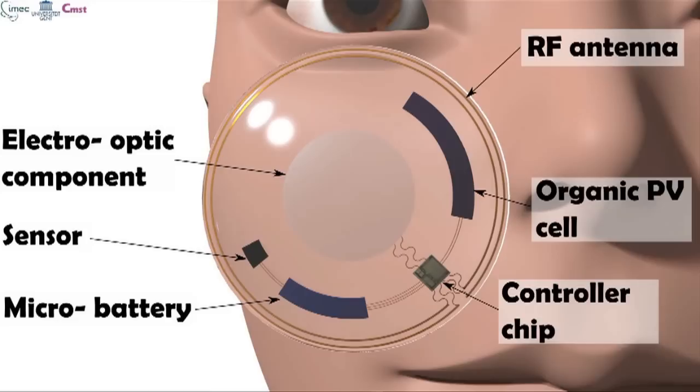Meet Mary, a 45-year-old woman who is a diabetic and who needs reading glasses. Mary will be wearing a smart contact lens, and this lens actually combines different components. For instance, in the lens there will be a sensor which allows her to monitor her glucose level, and also an electro-optic component which frees her from her reading glasses. There are also very important components like an organic solar cell and a micro-battery. These provide energy to the lens, which allow it to continuously operate during the whole day, and these are key components for this technology.